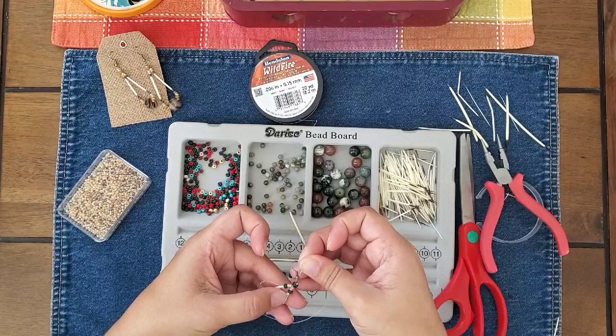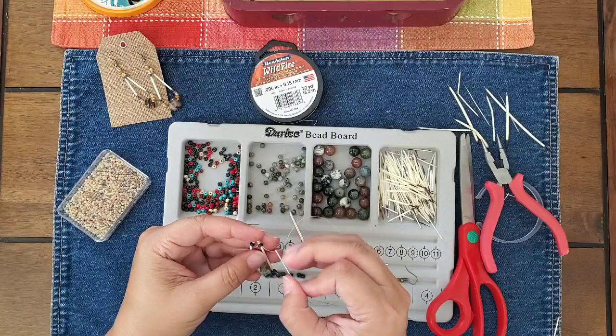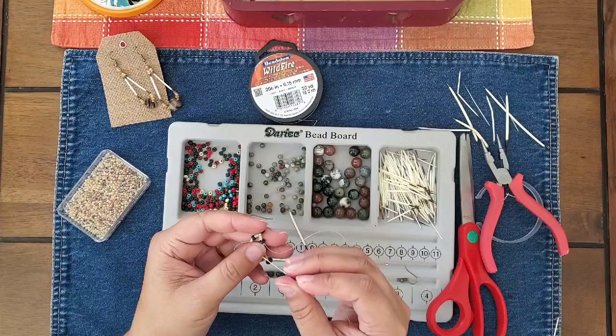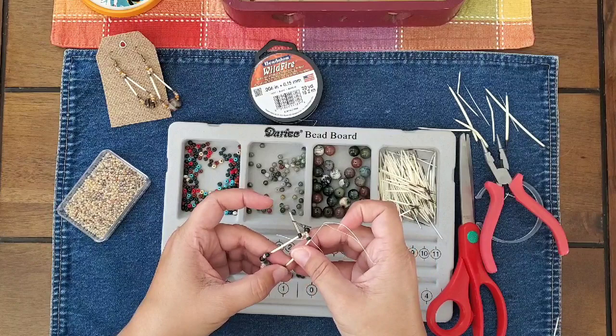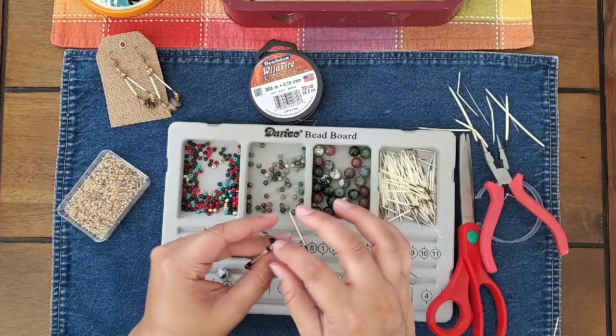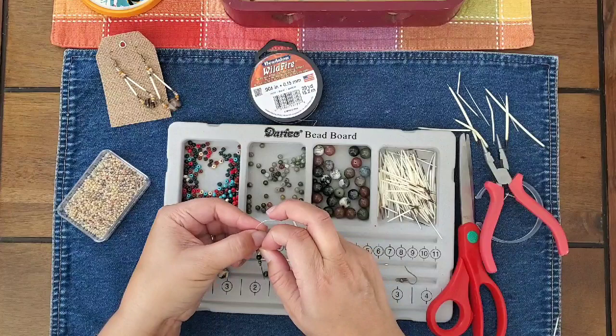I think when I switch over to do the next earring I'll change the camera angle and maybe bring it in a little closer so you can see more of what I'm doing. I'm not sure how interesting this is for everyone, but this is what I'm working on today, so I thought I'd go ahead and film it. I was trying to think of a way I could get another knot in here just to make sure it's super secure, but I don't like having my knots visible so I have to hide them within the larger seed beads.